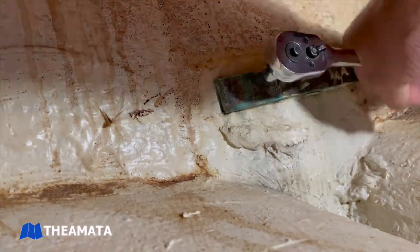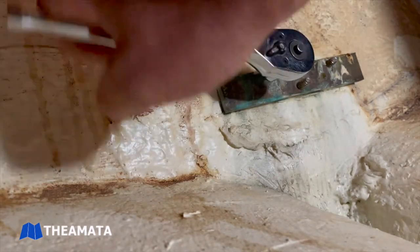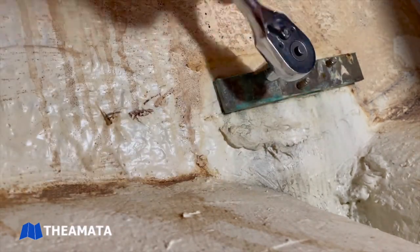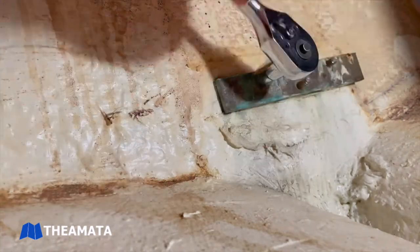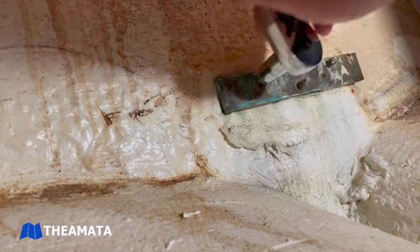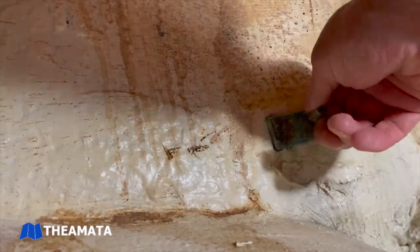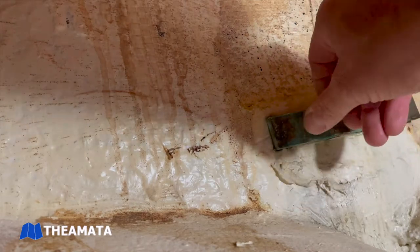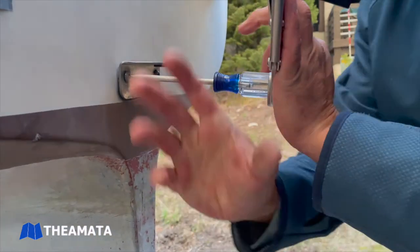On through the access hatch, what we found was a piece of bar stock that was threaded and had some nylon nuts on it. Once we pulled these nylon nuts off, we were able to go back to the outside and with a screwdriver and a vise grip we were able to back those out a little bit.